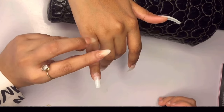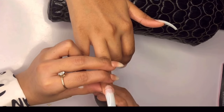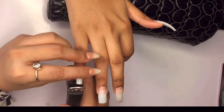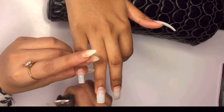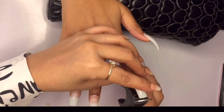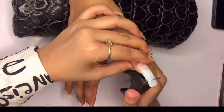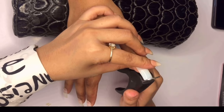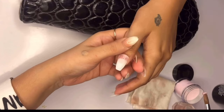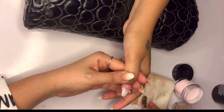Next, trim down the tips to your desired length. If your client has a specific length in mind, follow their preference; otherwise choose a length that suits you. Using a tip cutter, carefully trim the tips so they are all even. This step is important to avoid any unevenness and ensure a polished look across all your nails. Once you have the length and size right, it's time to shape the nails — I have already done the coffin shape by cutting the side walls and a quick buff, which only takes a couple of seconds.